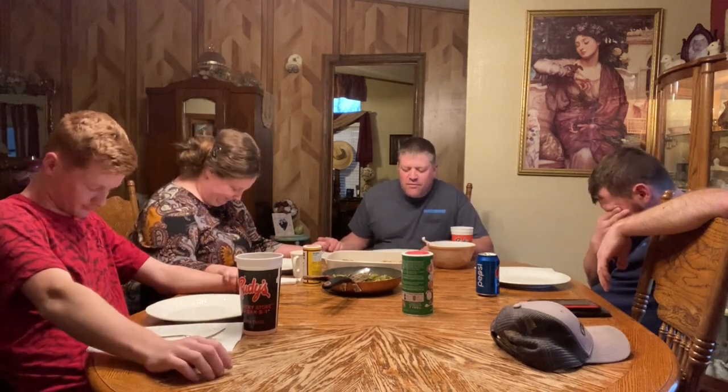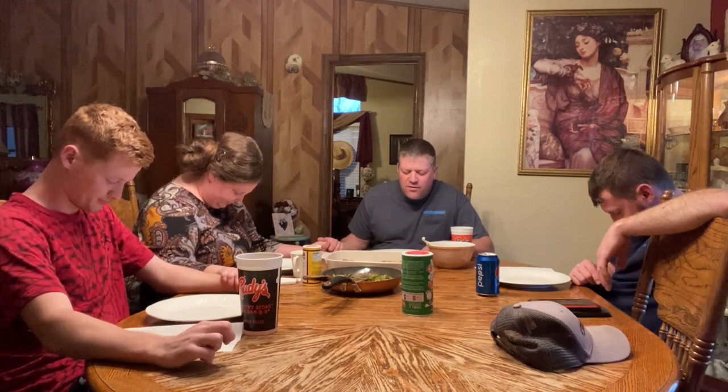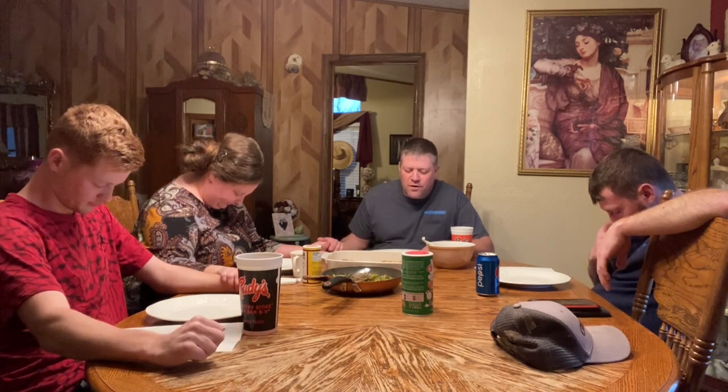Are we ready? Thank you, Lord, for this day, for all you've done for us, giving us this food to eat. Bless it to our bodies. Help us to be thankful for it. In your name we ask. Amen.